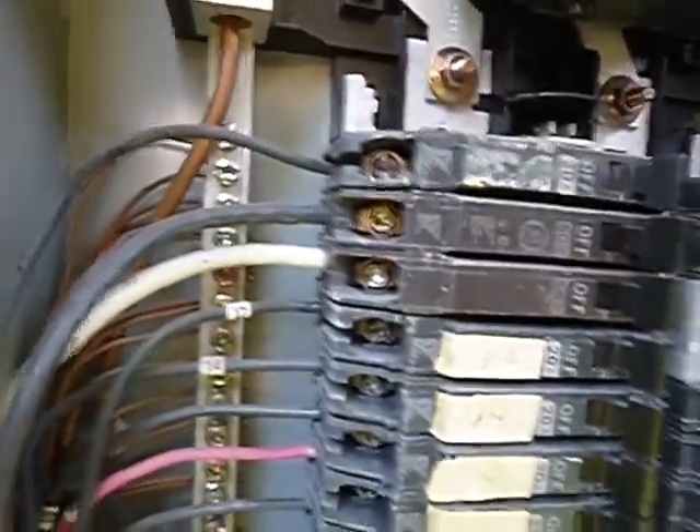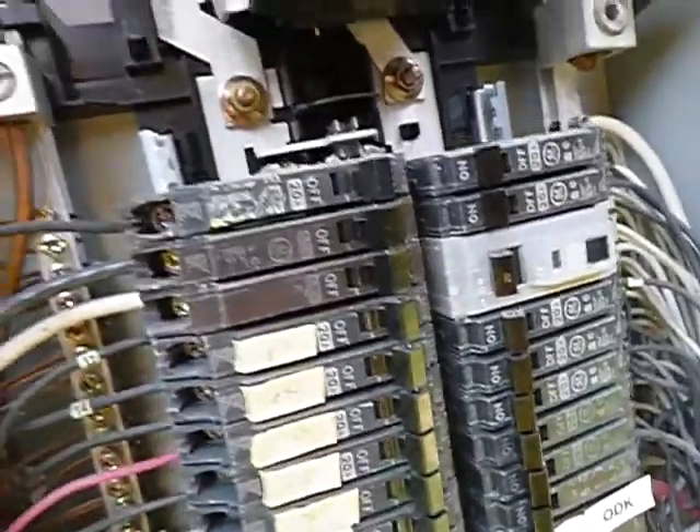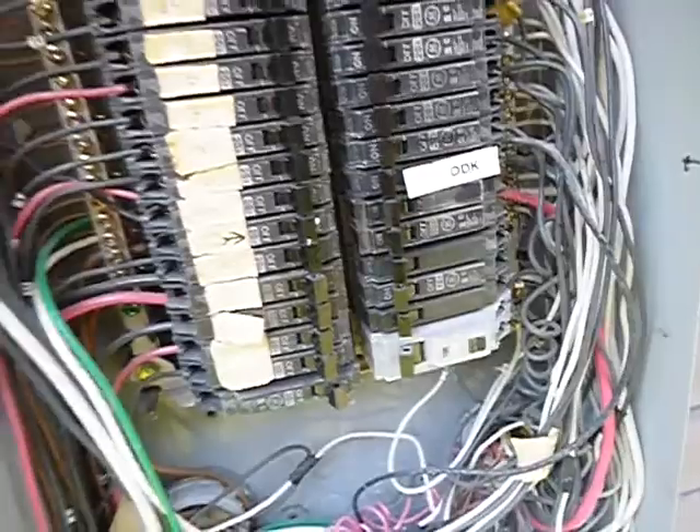That white wire — if you're in this box and you don't know that's hot, you don't belong in this cabinet. But that white wire right there should have been wrapped with black tape. That's the way it works.